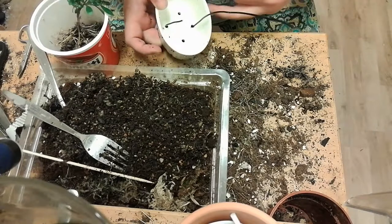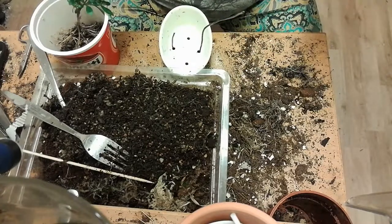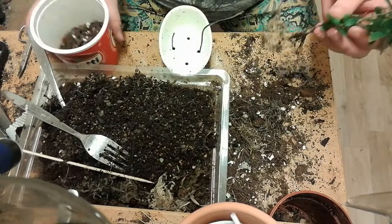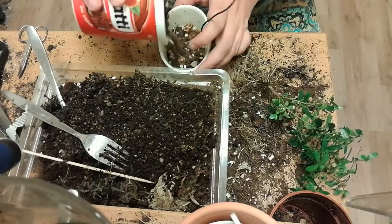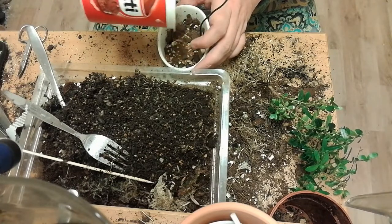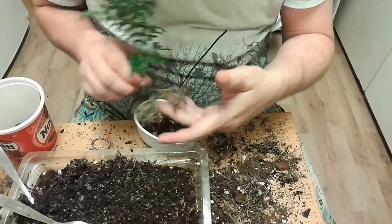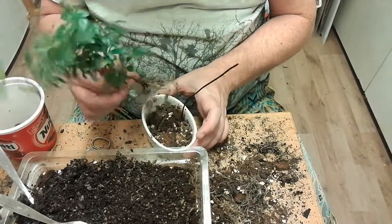Since this is my first project I don't have a lot of bonsai equipment. The roots are trimmed and ready to be put in, and my mix is ready, so I just pour the mix down and position the plant. I position the tree a little off center.